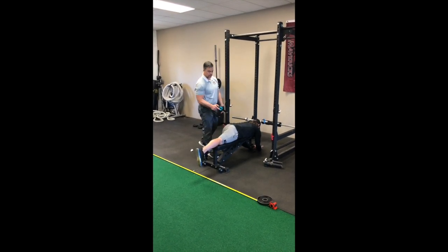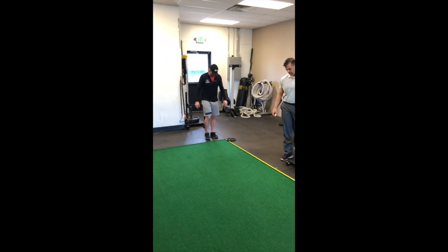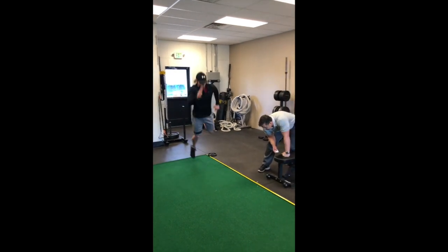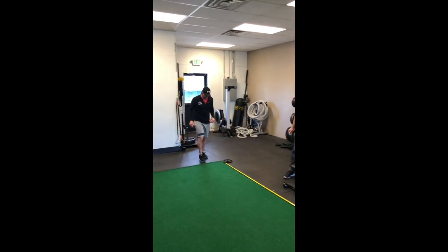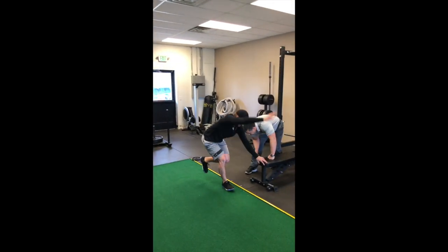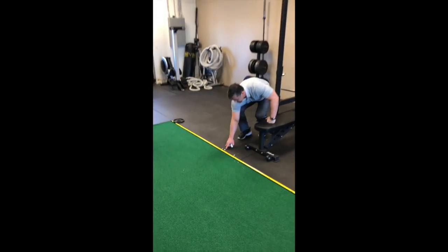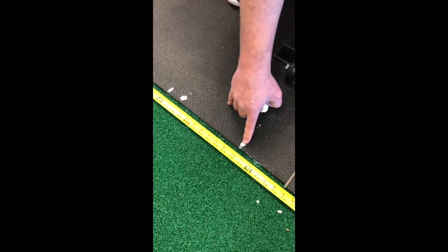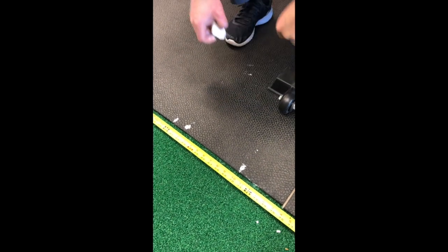And now let's reassess. So now we can see here's his best post-Theragun at 62 inches. Here was his pre best at 70. So he lost about eight inches after one minute of Theragun to the glute max only.